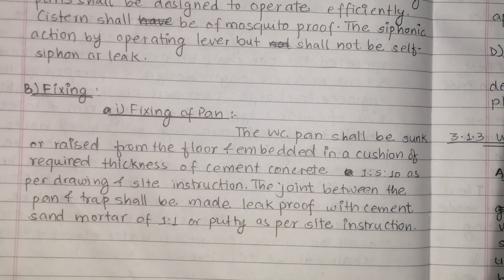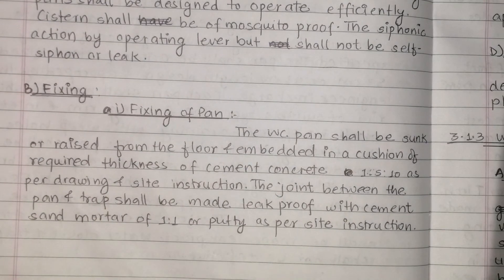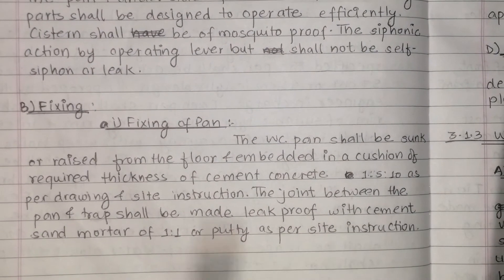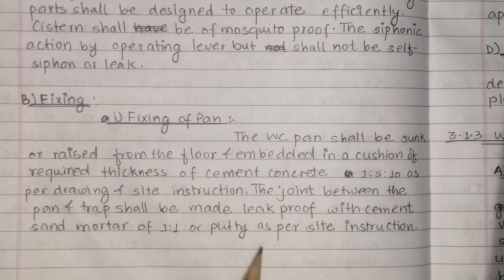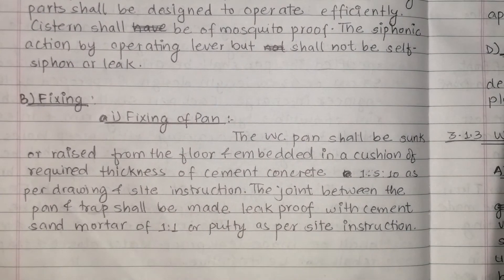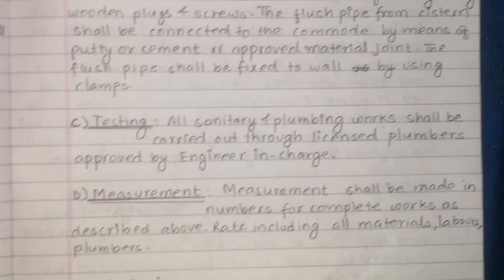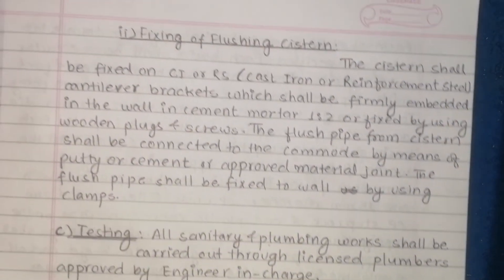The joint between the pan and trap shall be made leak-proof using cement sand mortar 1:1, putty, or as per site instruction. White putty or approved material may be used for the leak-proof joint.